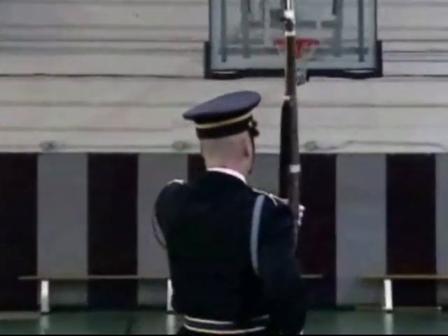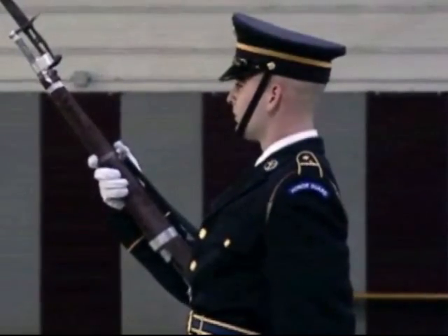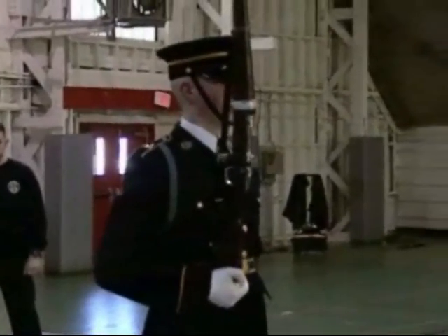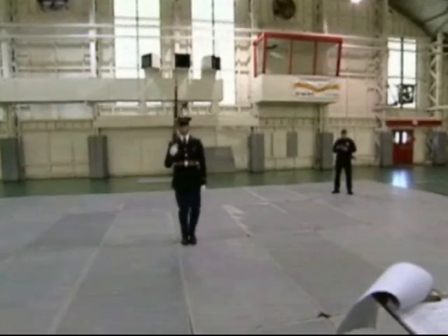The manual of arms with the rifles — the 1903 Springfield weighing about 10 pounds — can be tough. It's very painful. A lot of the muscles you use doing this you're not used to. Grip, forearm, everything is very tiring. You go home at night, your hands hurt, your wrists hurt. We try to build up the muscles you use so that in drill performance your weapon's not waving around and you can keep everything steady.